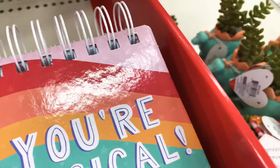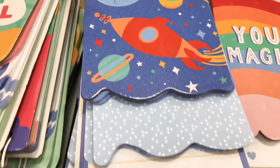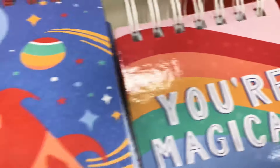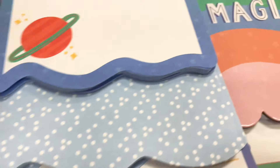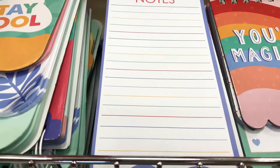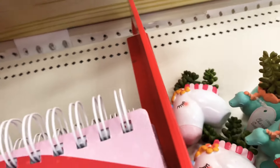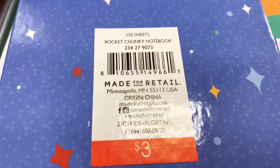Here are spiral-bound notepads that come with three different sizes of paper. The first is shorter with a planet design, the next has stars and is a little longer, and the last one says 'Notes' and is the longest. These are only three dollars per notepad — so worth it.